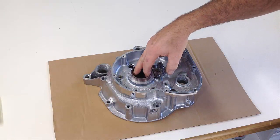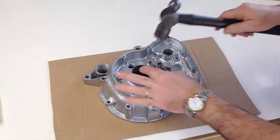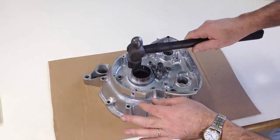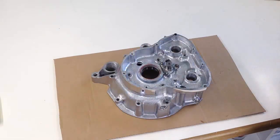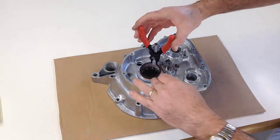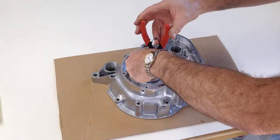The right hand, or timing side, end of the crankshaft runs in a smaller roller bearing, since there is a lot less load on the crankshaft at this end. Using a roller bearing allows sideways movement of the crankshaft as it varies in length with temperature changes. The bearing's outer race is also located by an inner and an outer circlip.